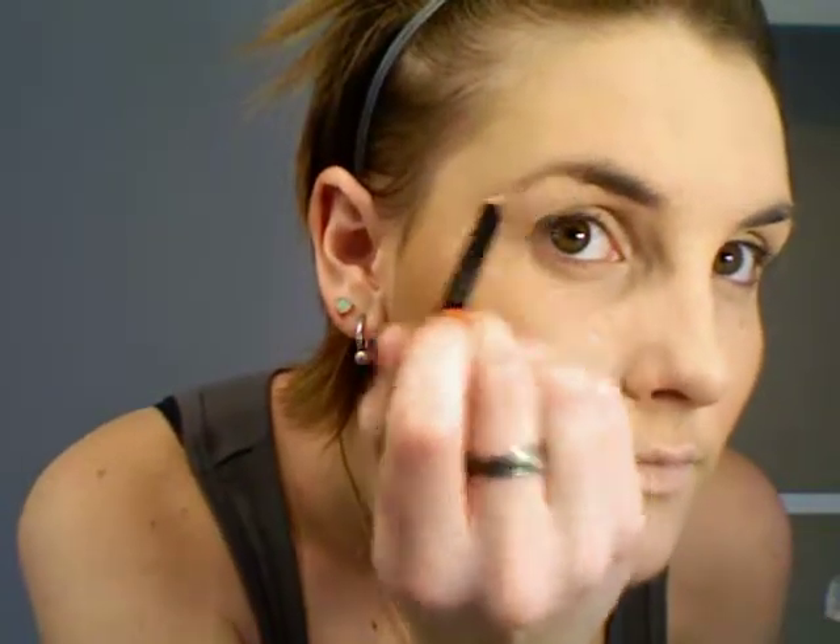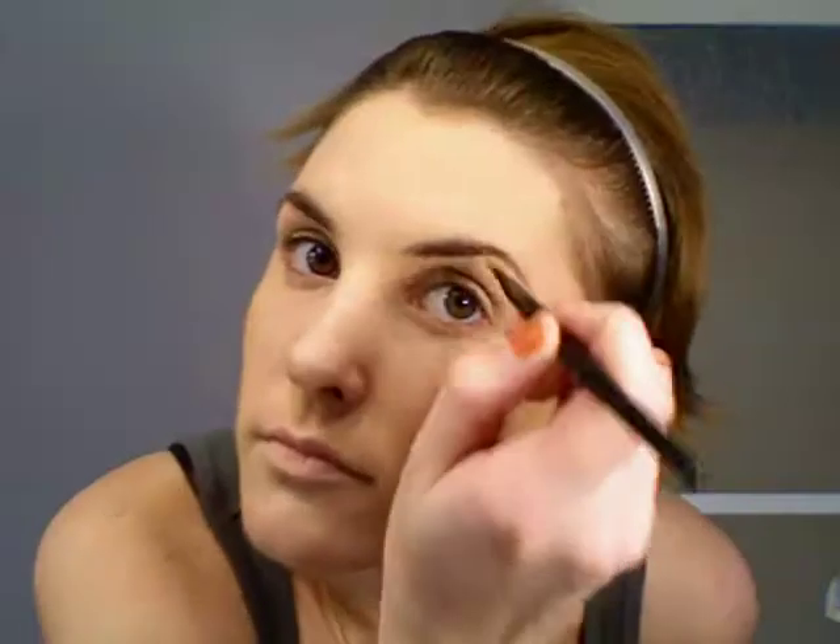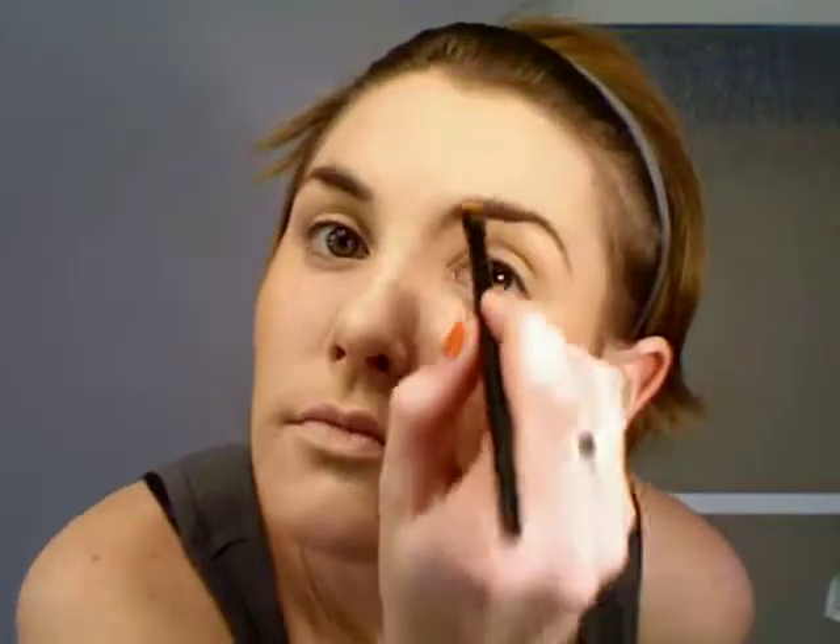Then you're going to want to draw your eyebrows in, since the foundation kind of covered them up. I'm using Rimmel's dark brown eye pencil, and then I'm also going to fill them in with brown eyeshadow using an angle brush, just to give them a softer look. I'll fill in the front and back, creating kind of a point and an arch.